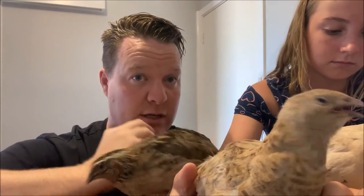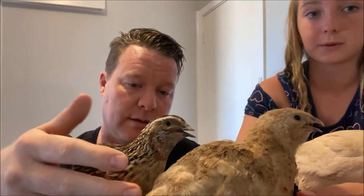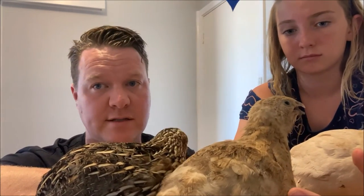When it comes to eggs you can get a lot. How many eggs do you get roughly from a quail? About 200 plus a year, but they stop laying during the winter.